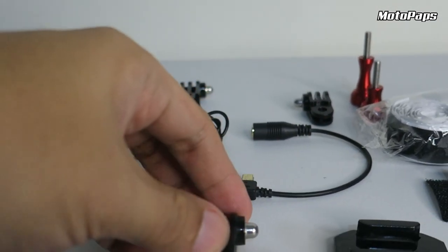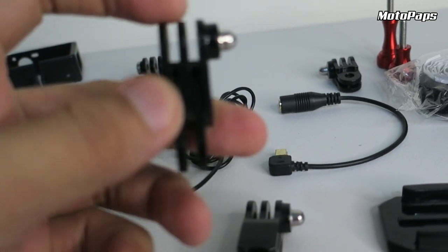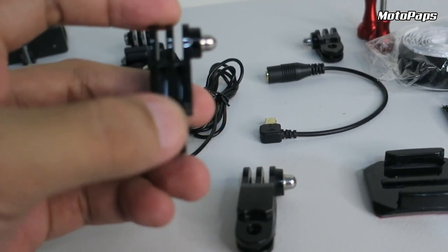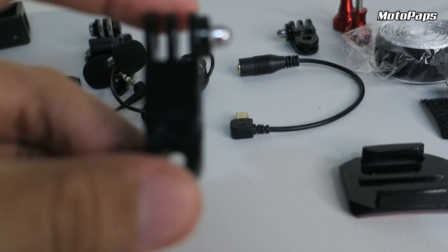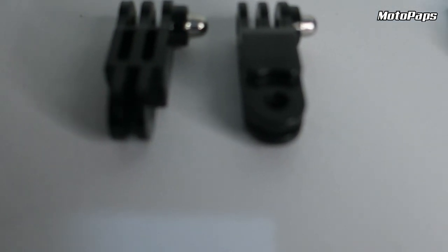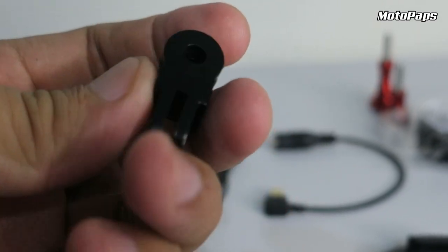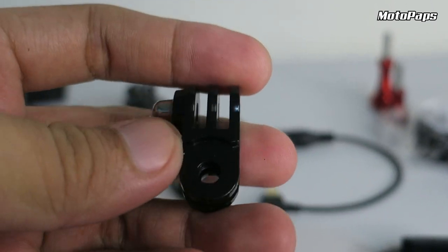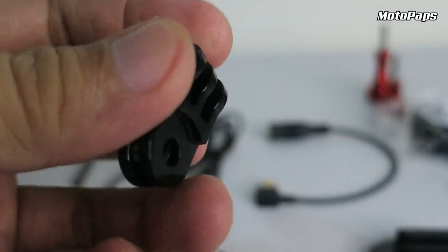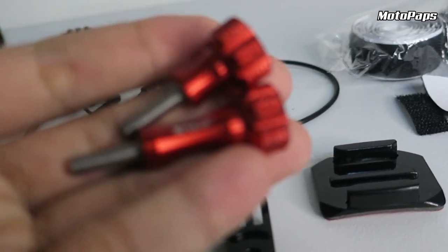Magkaiba sila guys. Ito, same direction sya, mapansin nyo, straight sya. Ito may angle. So magkaiba sila. Then, isang small na pivot arm o yung extension arm, yan, may angle din sya. And then, dalawang screw — isang short, isang long.